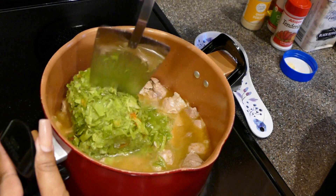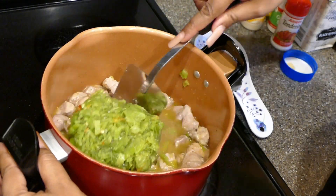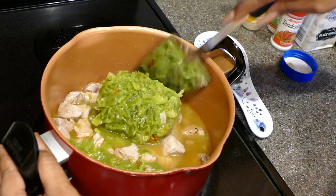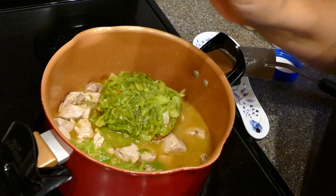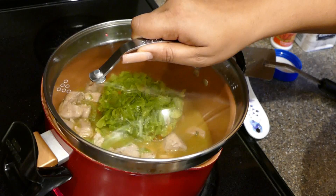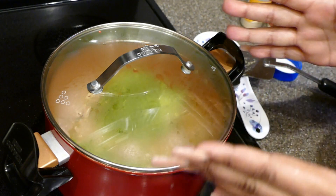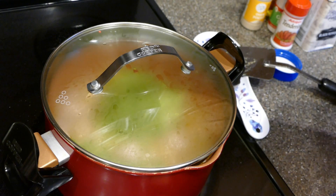At this point just let it simmer for 30 minutes. Turn down your mixture and add a fourth bouillon cube right in there. Cover it — no added water at this point — and let it simmer on about medium-low, around a three on the dial.